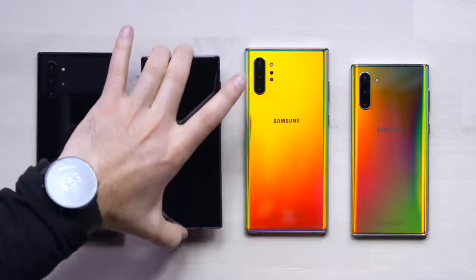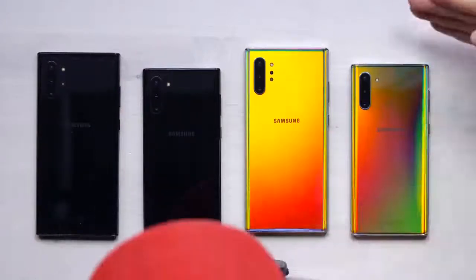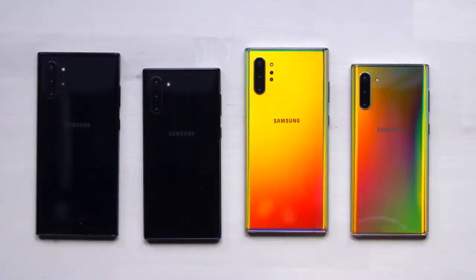The different part here compared to other Note launches like the Note 9, for example, is that with the Note 10 we're gonna have two different versions to choose from. You've got the Note 10 standard, which is the smaller form factor, and then the Note 10 Plus which scales up the Note series even further and adds a couple of hardware upgrades.